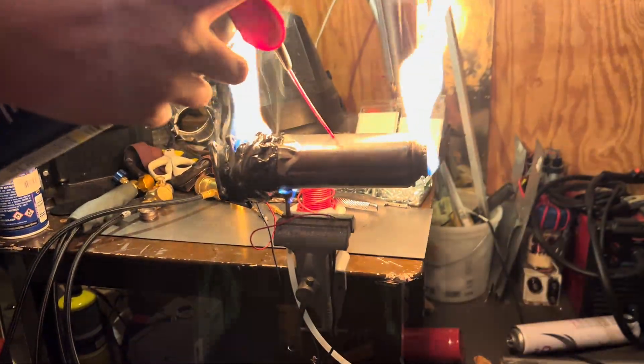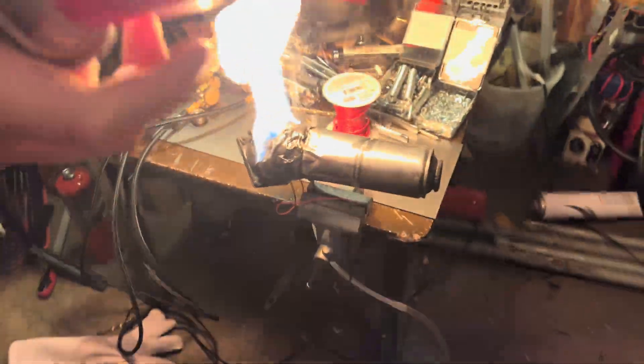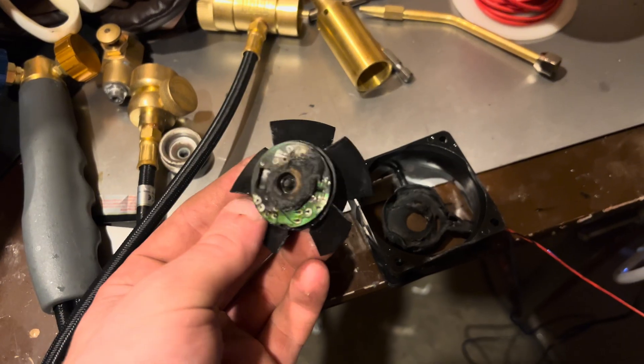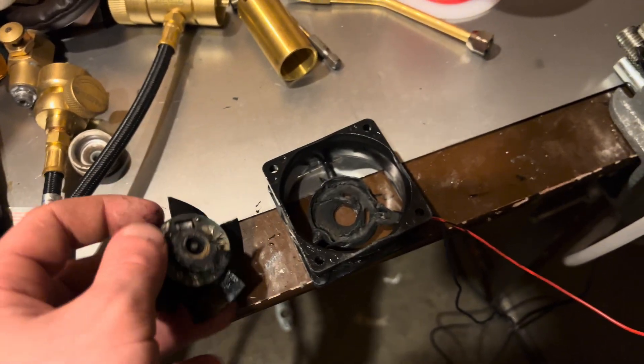R.I.P. jet engine. Oh, it's completely — look at the motor, the motor completely broke. That's funny. Dang, look at what happened to this fan — completely melted.